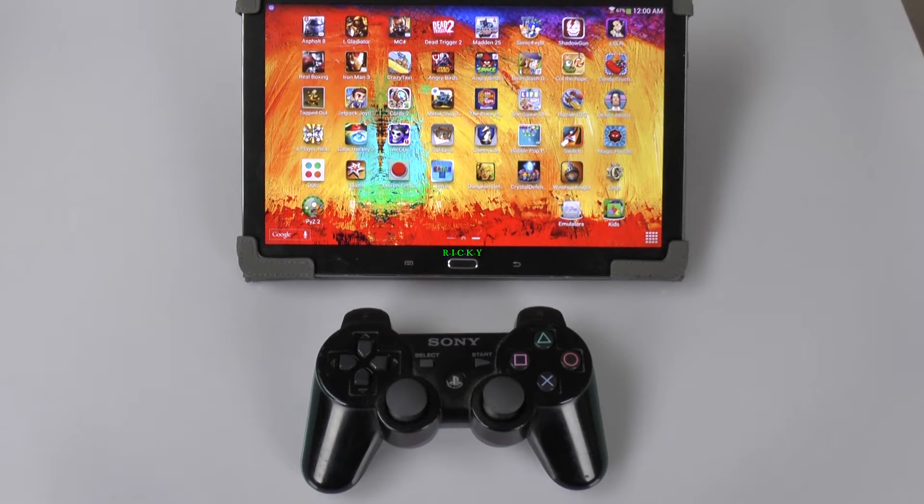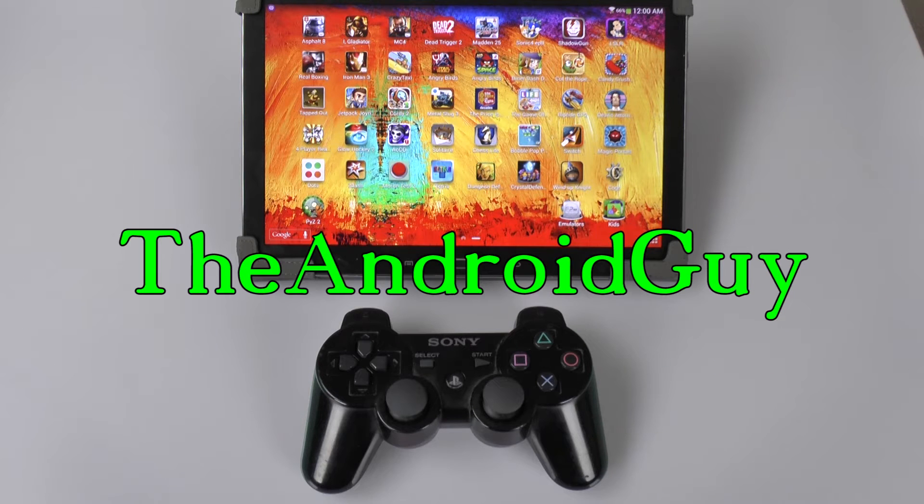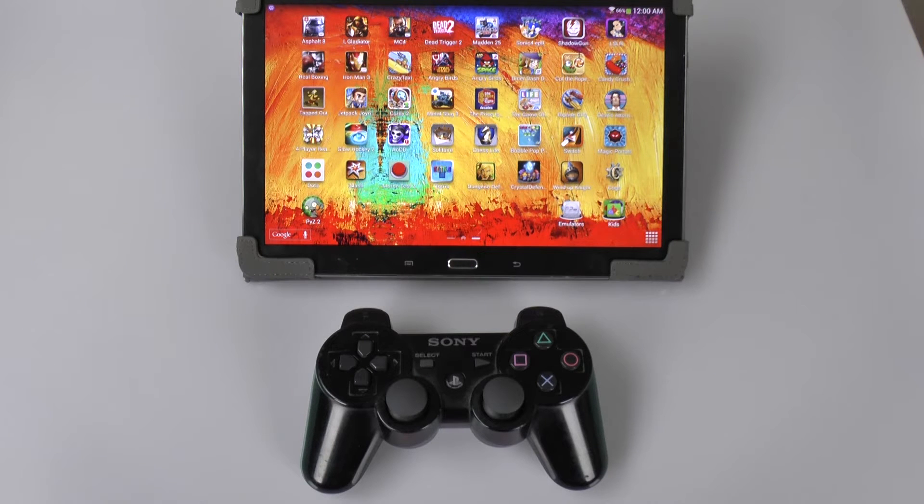Hello! This is RICKY, the Android guy. Hey guys, today I'm going to be showing you how to connect your PS3 controller to your Note 10.1 2014 edition.